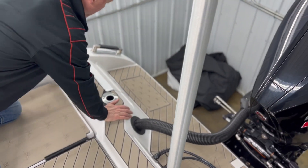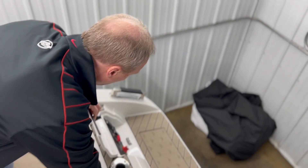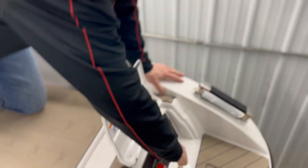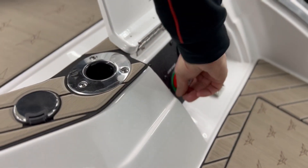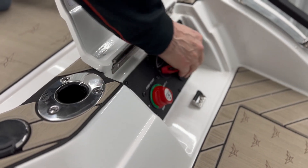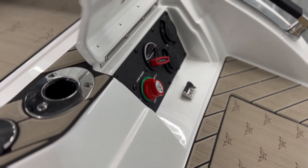And here we have probably one of the neatest things — a real sizzle to the boat. Once you're outside the boat, you can open and close your drain plug, turn your batteries on and off, and access your onboard chargers. So now we don't have to jump in and out of the boat ten times to plug everything in.